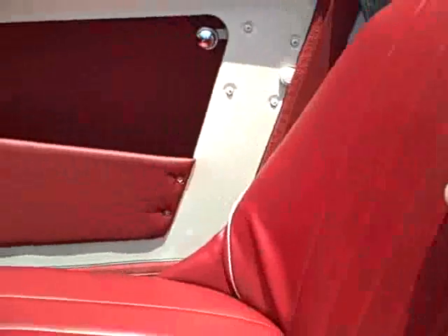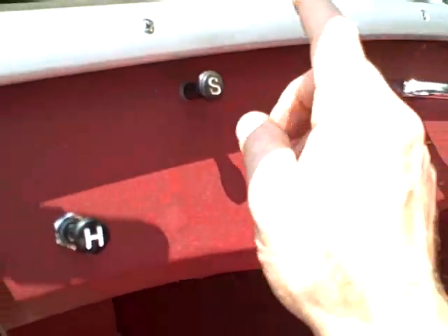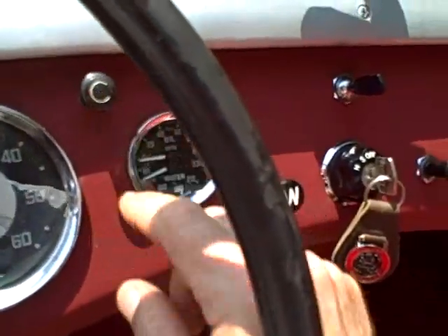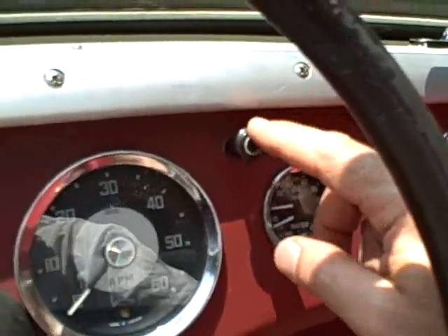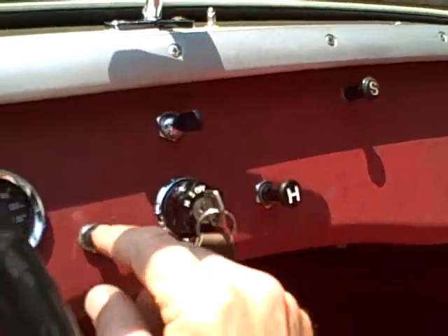Great carpet kit. Nice shelf back here. New tonneau with white piping and the correct chrome grab handle. These are the correct starter and choke knobs. A lot of times people change the choke knobs to something that's supposed to be the original, but it really doesn't match. That is the original with this contour — looks really neat. And these are the proper heater and wiper controls.